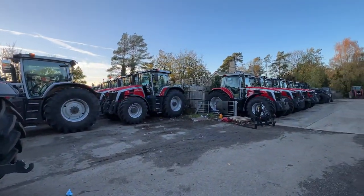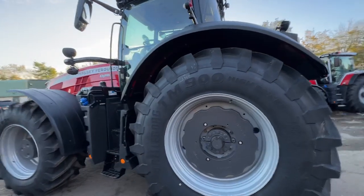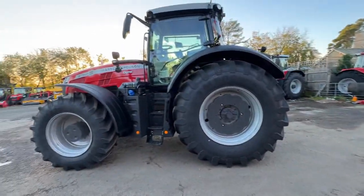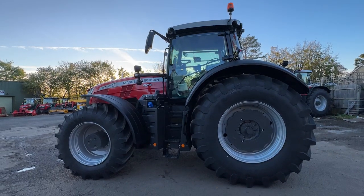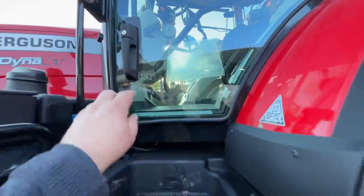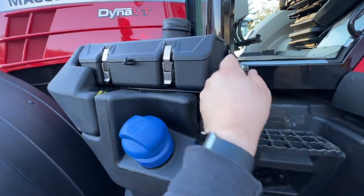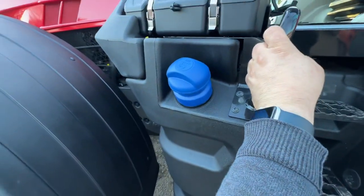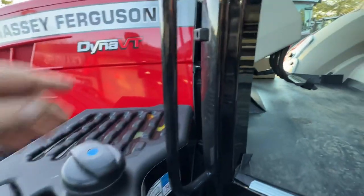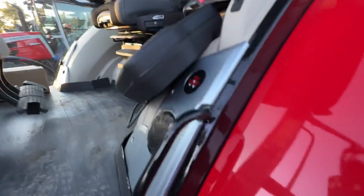A lot of nice tractors about at the moment actually. I just had to walk around this weight block that was in my way. Let's get up in the cab. Nice big toolbox. Ad-blue in a nice easy place. Diesel filler. There's plenty of grab handles here on the sides.